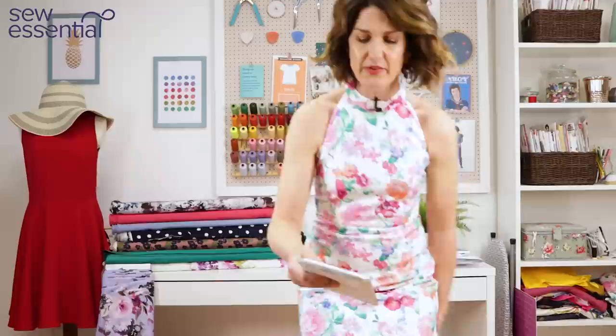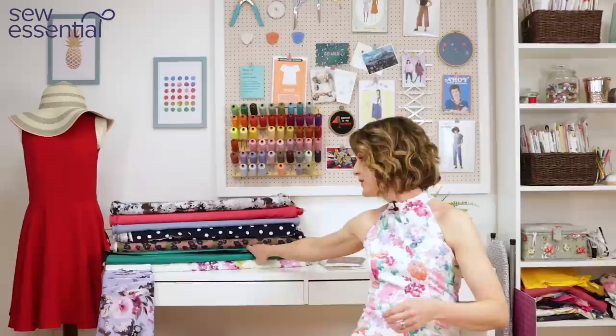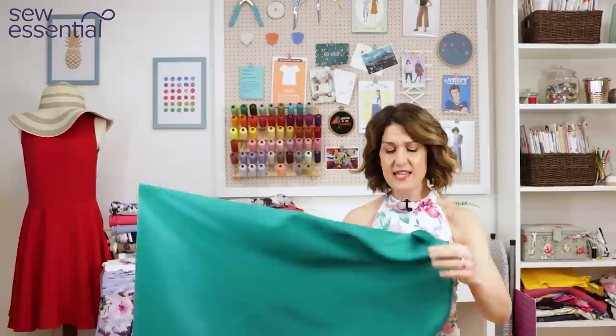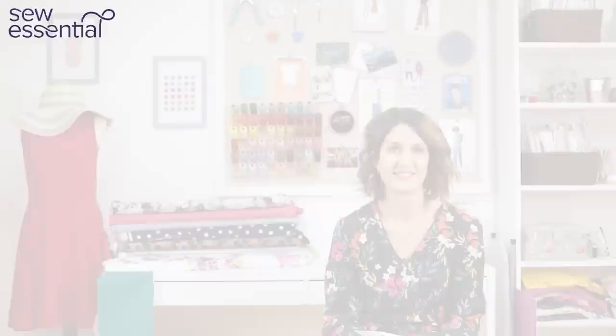I've worn this dress loads on holiday, so it kind of doubles up for lots of different things. You could make the formal version for a wedding, but then also make a more casual version like mine that you'd wear loads on holiday. The fabric I thought would work really well for a wedding is our Duchess satin in emerald green — it's a satin-back crepe so you can use the shiny side or the matte side. Greens have been so popular for weddings in recent years; it's such a modern on-trend colour and would sew up beautifully into any version of that dress.